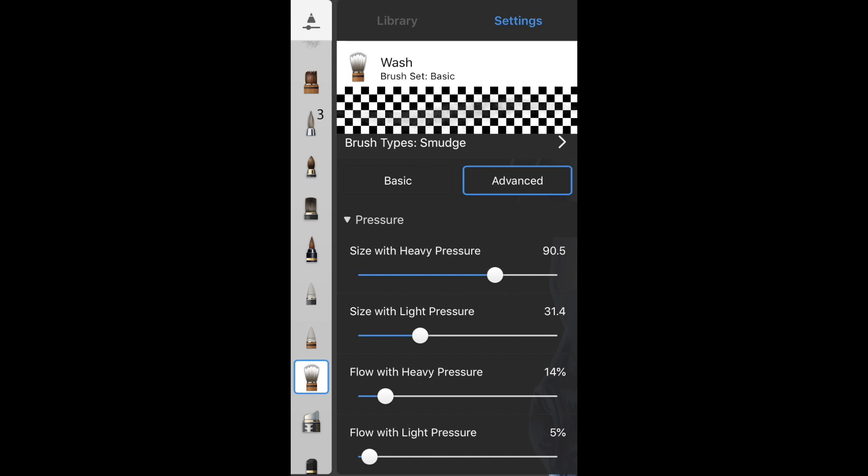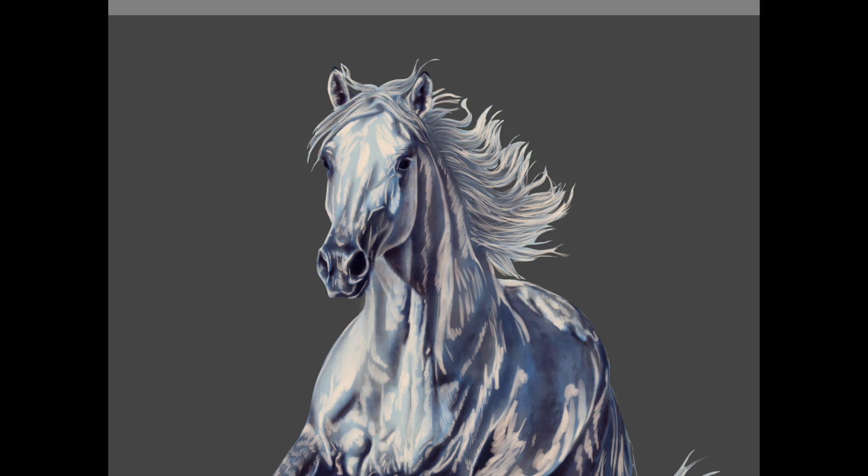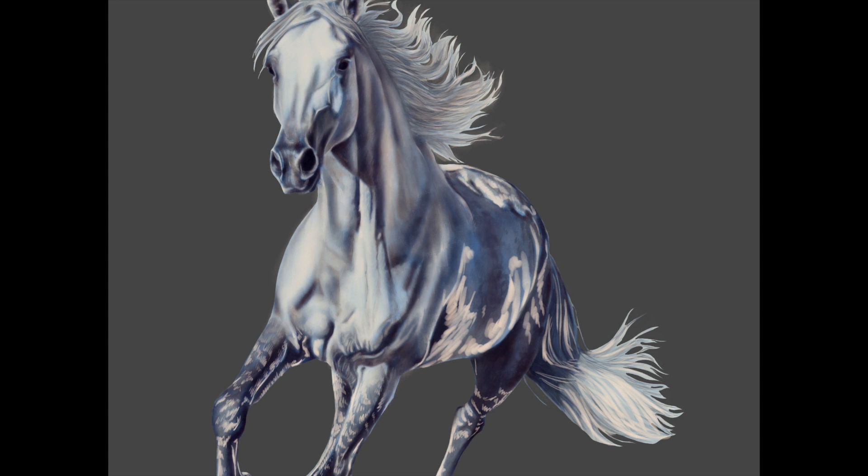Now you can choose the wash smudge brush — these are my two favorite brushes, I use them the most. We're going to go back and blend these again. Make sure you can still see that color in there, but you're turning this into that reflected light that's bouncing up off the snow.